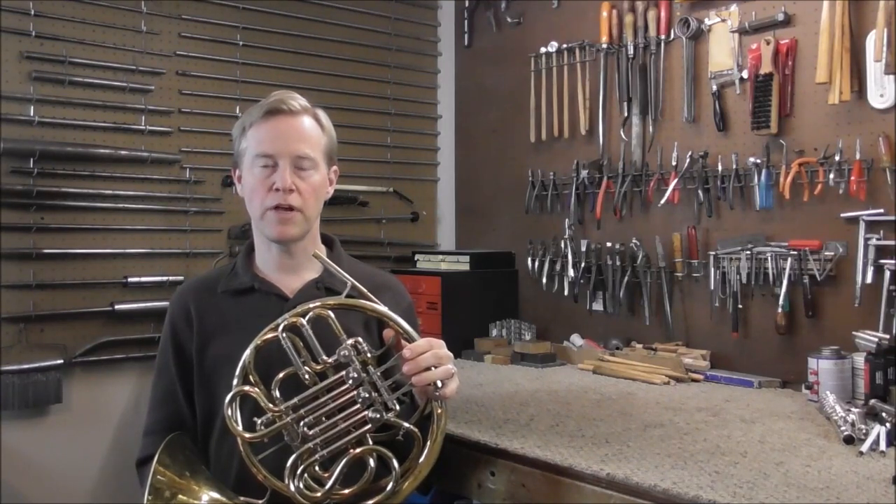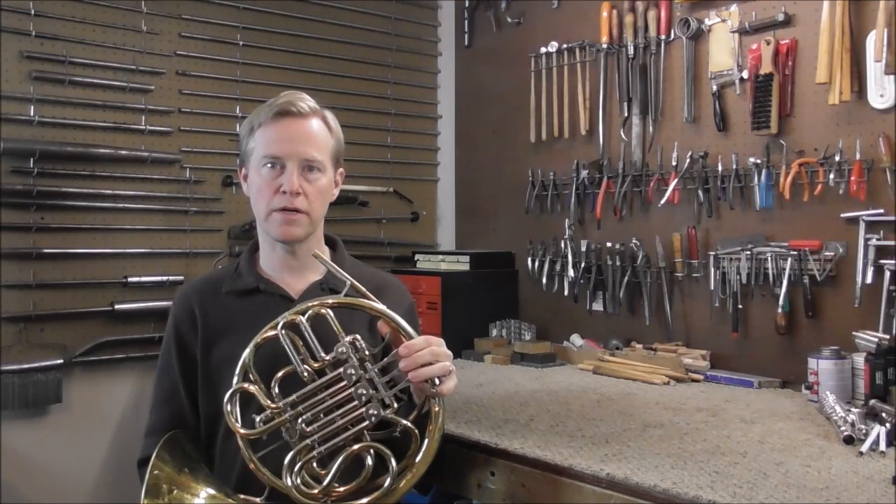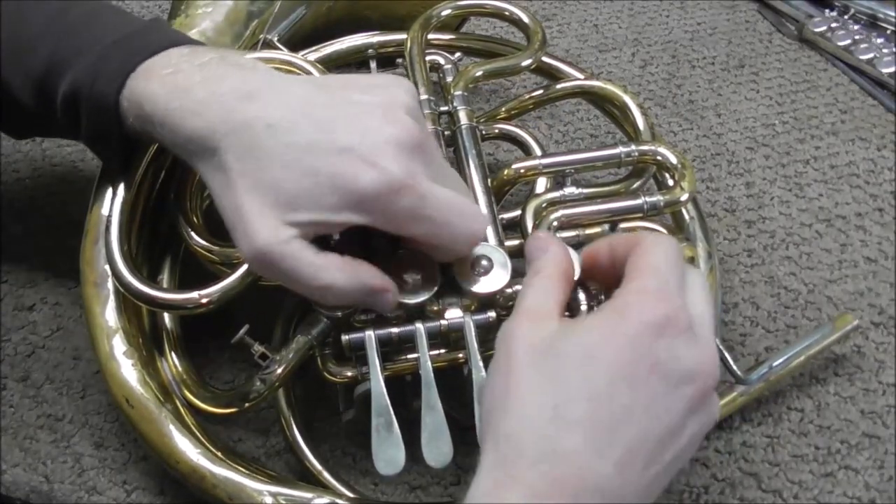Welcome to the Brassman Woodwind Shop. Rotary valves can be mysterious for many people, so I will show you how to take them apart. First you need to take off the valve caps so that you can get the rotors out.